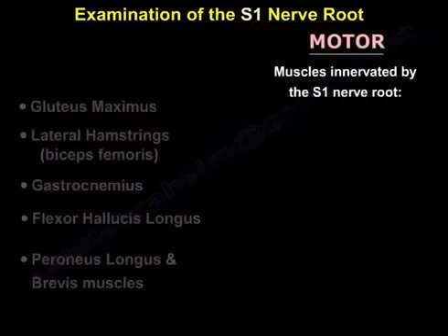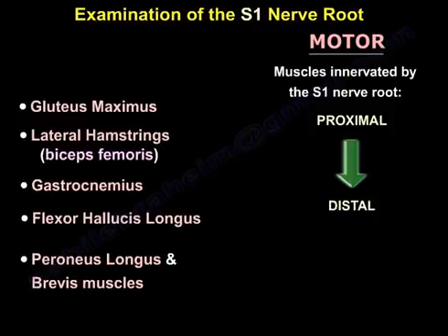So from proximal to distal, it will be the gluteus maximus, the lateral hamstring, the gastrocnemius, the flexor hallucis longus, and the peroneus longus and brevis.